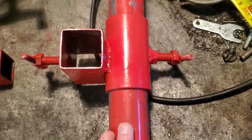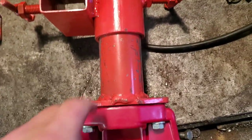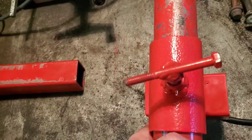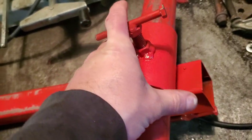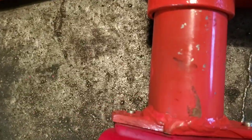I did the same thing with this section — found a piece of stock that would slide over another piece of stock, welded it up, welded this to that, drilled the hole with my drill press, welded a nut, and added another bolt with a bolt on top as a handle.